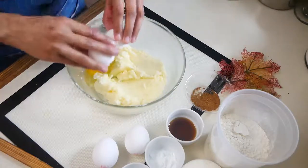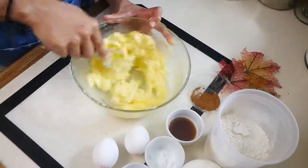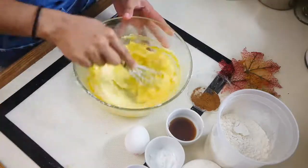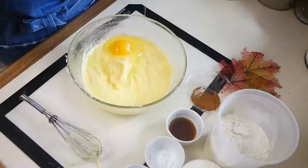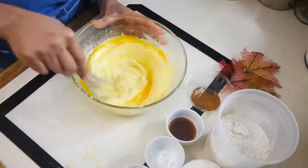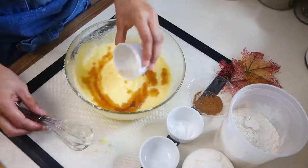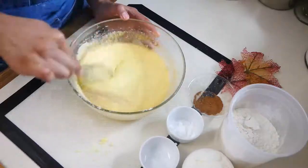Next we're going to add our eggs. This recipe calls for three eggs and we're going to add them one at a time. Then we're going to add vanilla extract to our batter. Make sure that when you're using vanilla extract you're using a really good brand, because it makes a huge difference in this recipe.